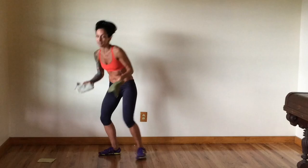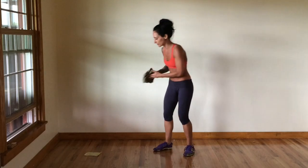I'm using some old washcloths because we're going to be doing some sliding on the floors. If you don't have hardwood floors and you happen to have carpet, things that work really well for sliding are paper plates, plastic plates, frisbees — those kind of things. You just want to be able to slide on whatever surface you're on. So I'm going to be using these old washcloths.